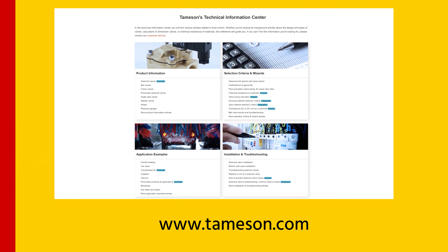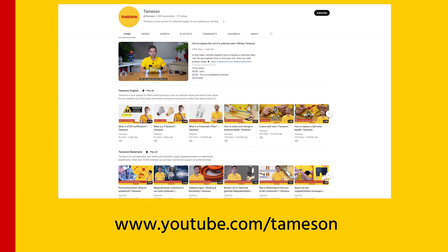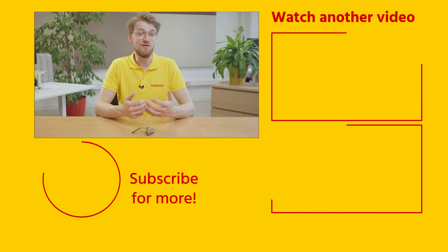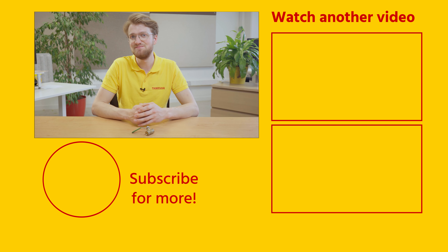For more details on water ball valves, please take a look at our Thomeson's Technical Information Center. You can also check out our other videos. On our online store, we have a wide variety of water ball valves suitable for almost every application. If you found this a useful video, please give it a like and subscribe for more videos. If you have any questions about water ball valves or another product, please send them to me or someone else at Thomeson. Thank you.